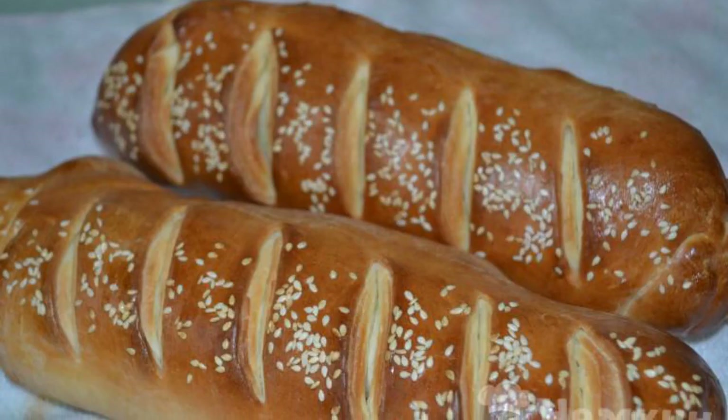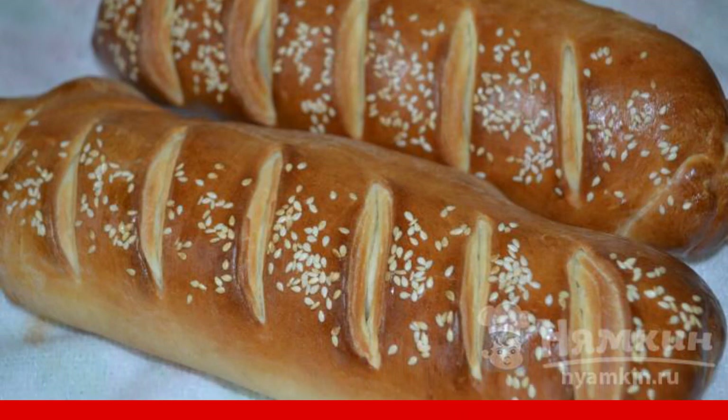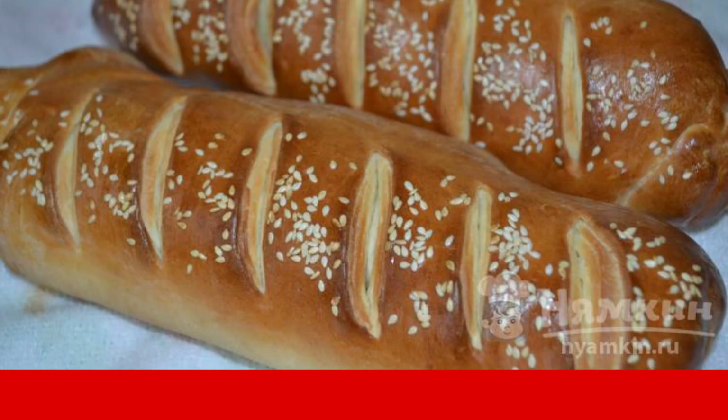Bake in the oven for 25 to 30 minutes at 175 to 180 degrees. Enjoy your meal.